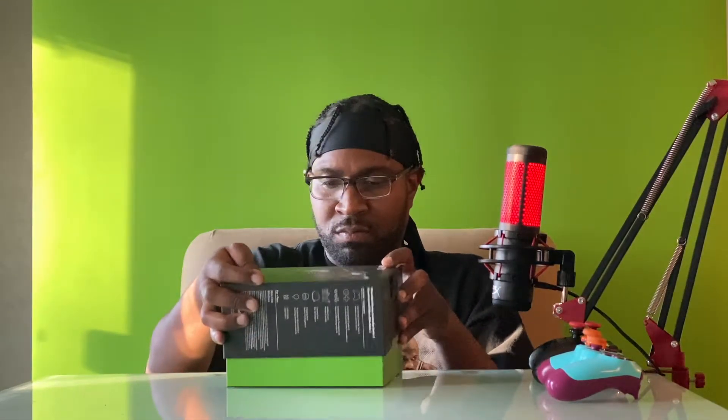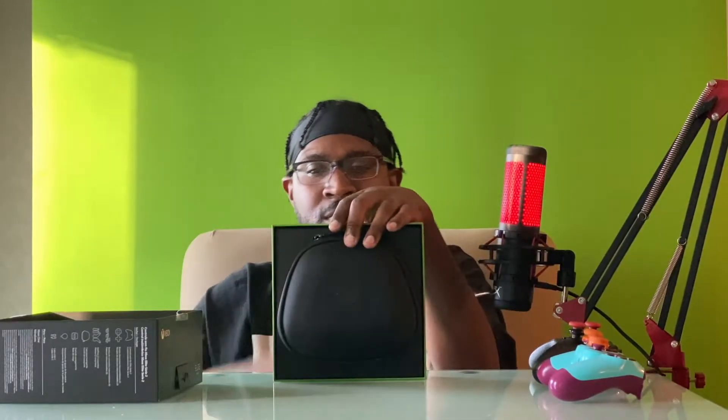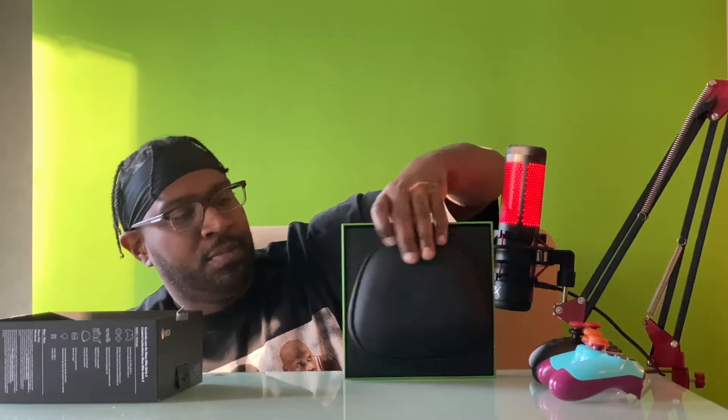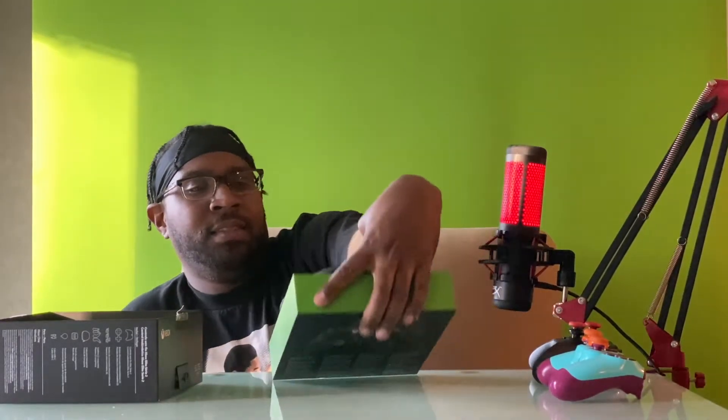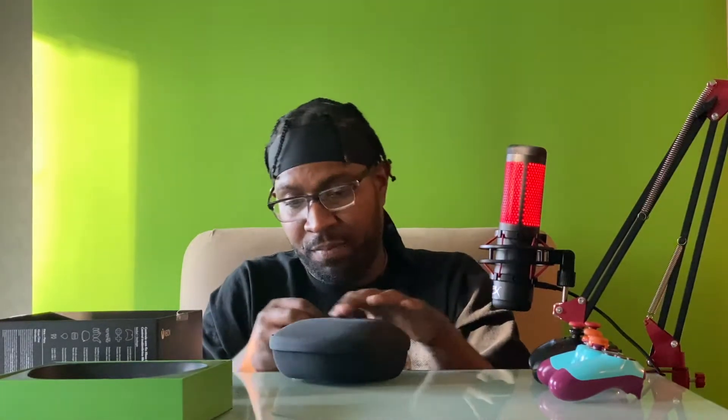Let's see what comes inside. Wow — of course you guys can see nothing in there but this presentation. There you go, look at that. That's a bad boy, and we can see that the protective case works, since it protected my controller from me being a dumbass.